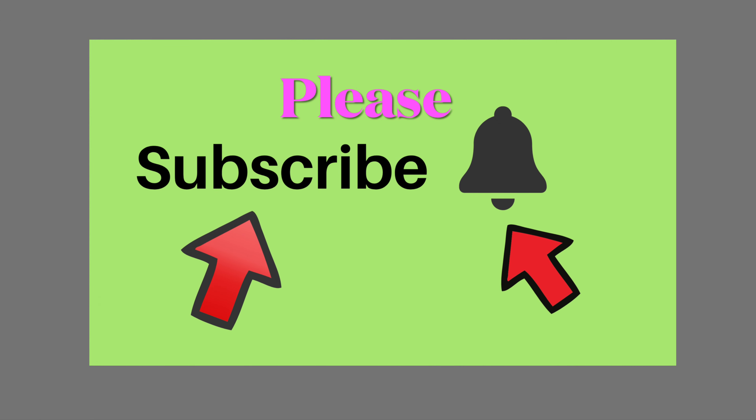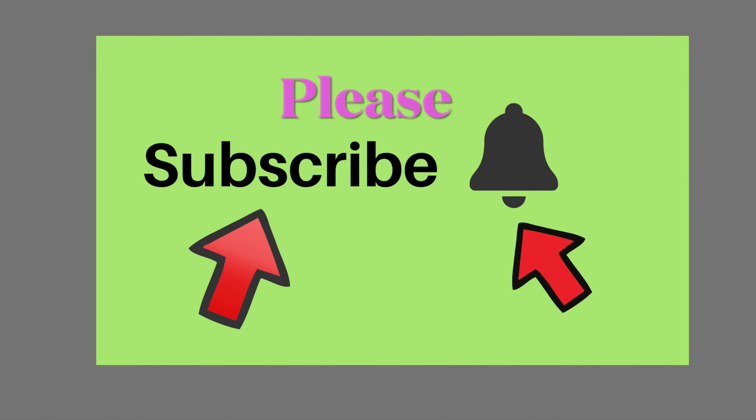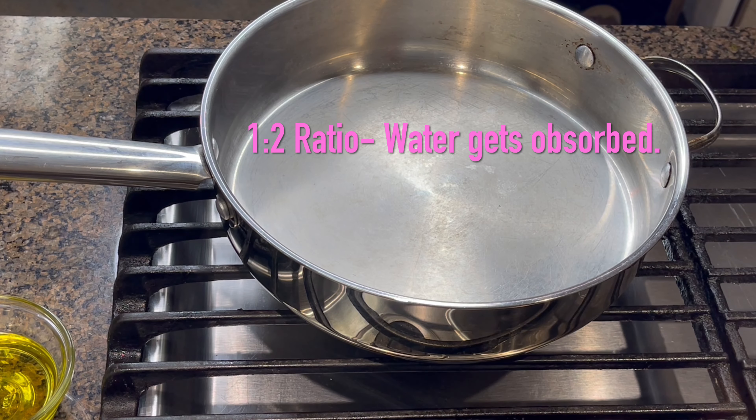If you have not subscribed to my channel Indian Cooking with Suganti, please click the subscribe button and the bell button. Let's start the cooking.